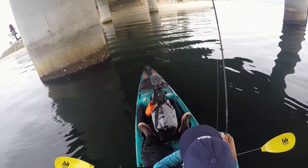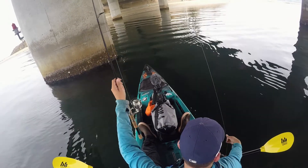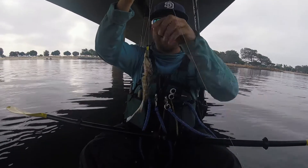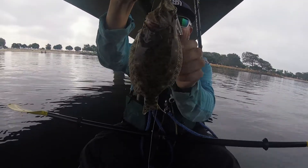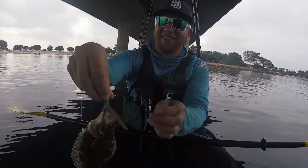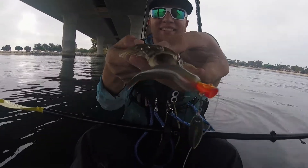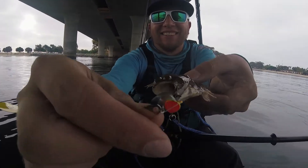Oh, little baby halibut! The smallest halibut I've ever caught, ever. That's awesome — it's almost translucent. Look at this little guy. On the Baker Bait slug. Angry heli! That's so funny, so little.